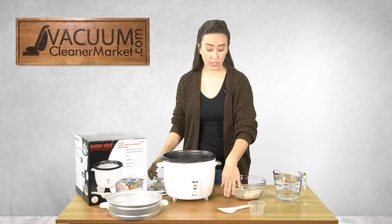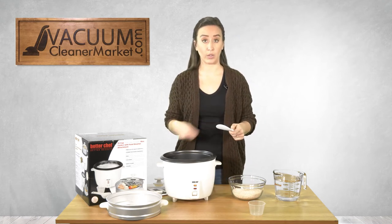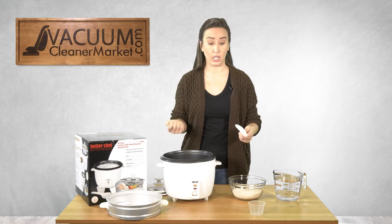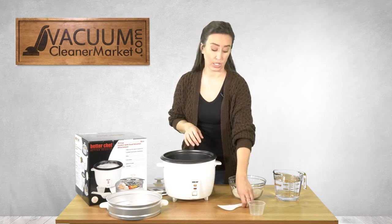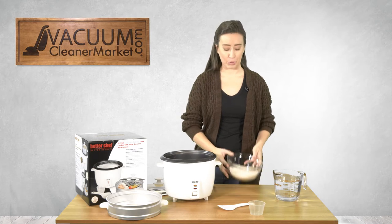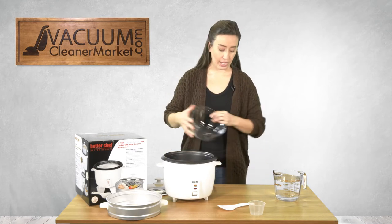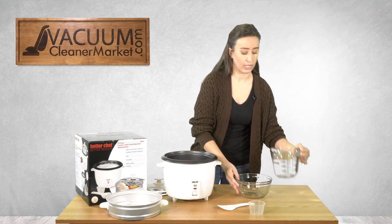This rice cooker does come with a very nice spoon that you can use to stir and also to remove the rice after it's done cooking, and it will not damage the interior of your rice cooker. It also has a measuring spoon, but I'm making two cups of rice today and I'm going to be using four cups of water.